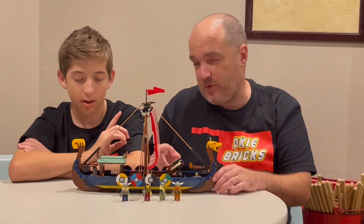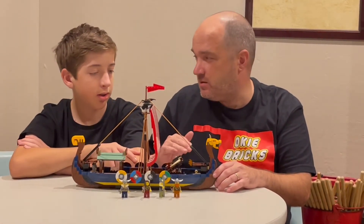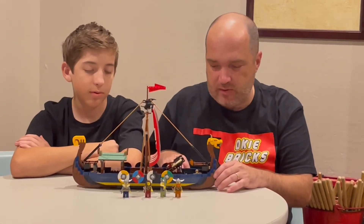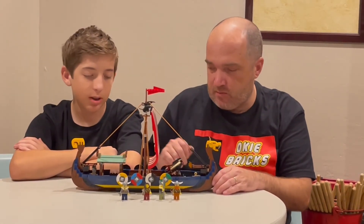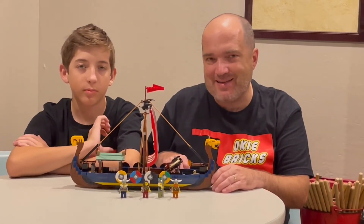Side note — there was a cow that came with it and almost like a sea serpent. We did not build those because that's just not something we thought we'd do with our sets, but those come as well. Let us know what you think, and as always, like and subscribe.